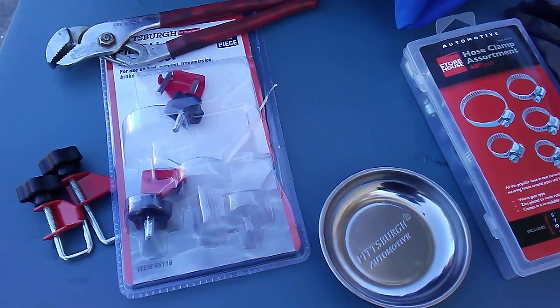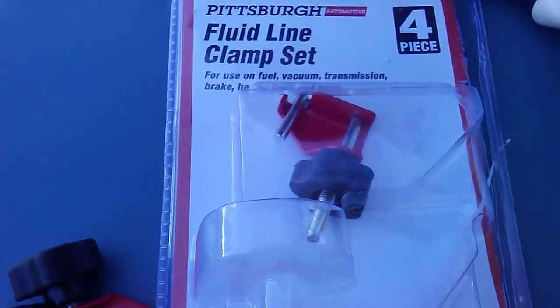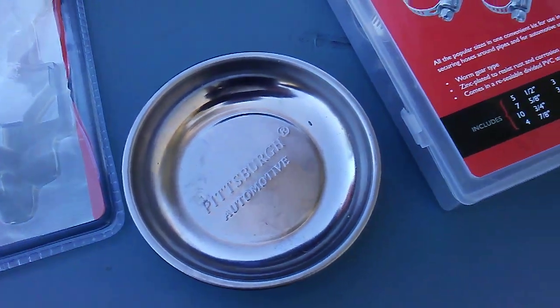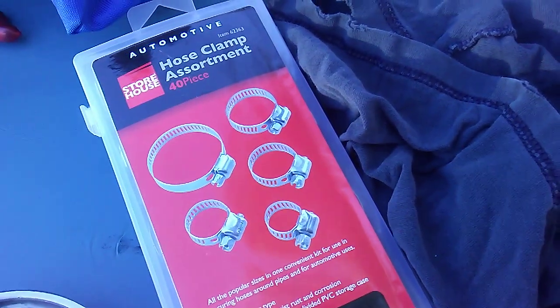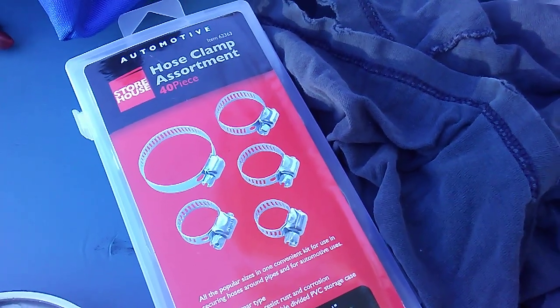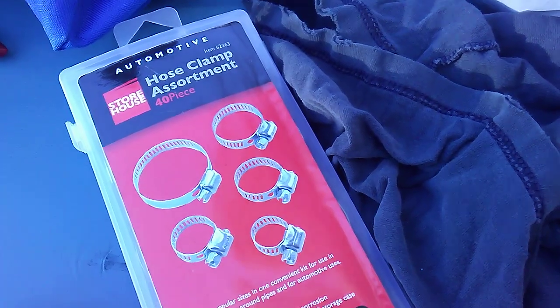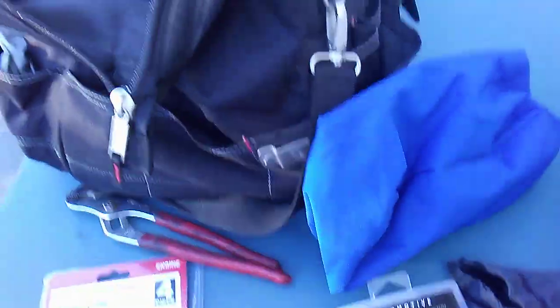Crucial tools would be this right here — that is a fluid line clamp set — a pan to catch your fluids. Make sure you recycle your fluids. Two bottles of 50-50; you might be able to return one but you might have extra depending on how much you leak out. Your towels and your appropriate tools.